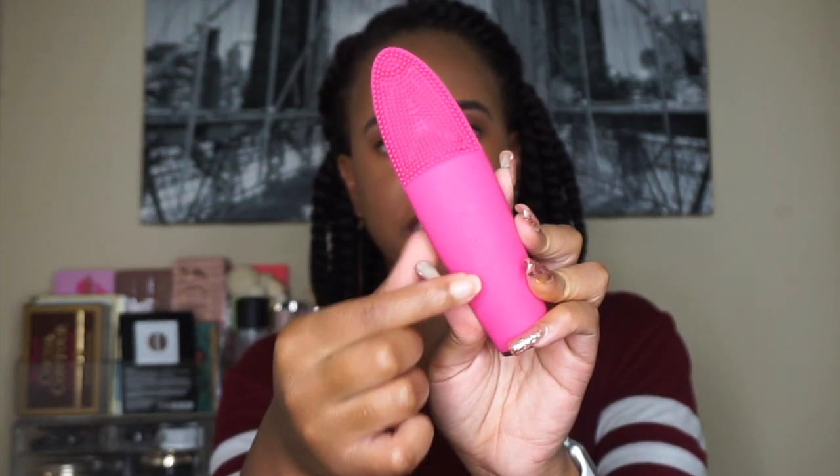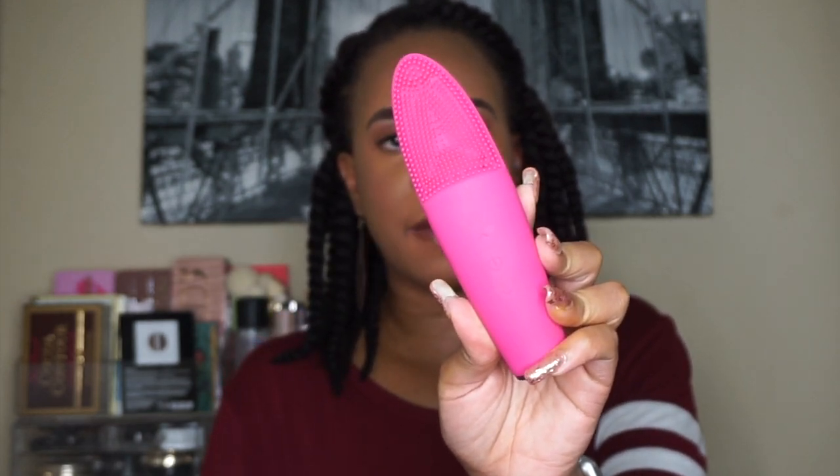There are two modes on this. The first mode is for the warmest sensation with regular pulses, and you can use the up and down buttons to control how fast or slow you want the vibration. The second mode is for more of a deep cleanse without the heat, and it also pulsates between fast and slow. So if you want to go that route, you can do that with this brush as well.